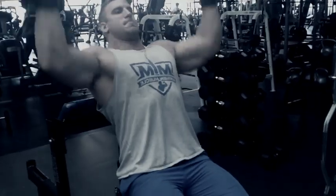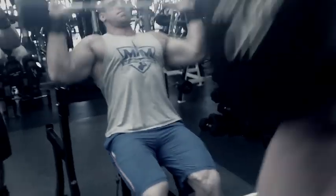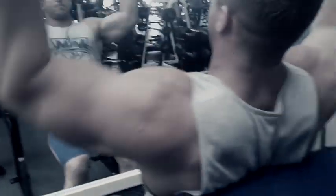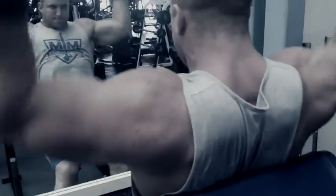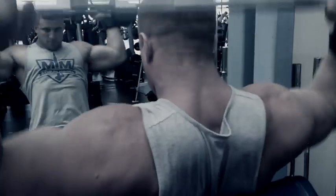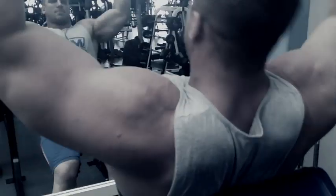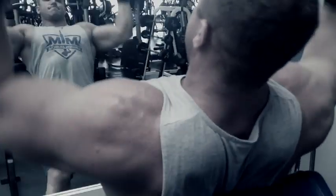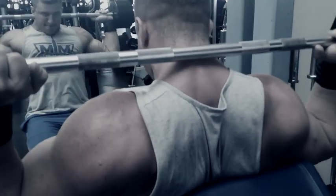Moving on — this is actually a preacher curl bench. Our gym doesn't have normal 90-degree angle sit-down chairs, so I have to turn the preacher curl around and sit down to have a back support. I'm alternating front to back, not locking out at the top. Not locking out keeps constant tension on your delts and gets a really good pump going. You can see me struggle on this last one.